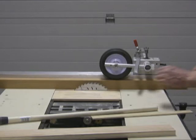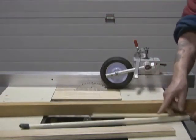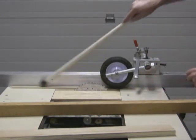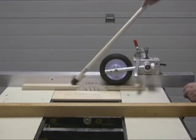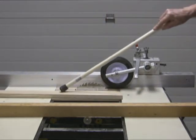During this demonstration the blade will not be powered up. Adequate use of the push stick will automatically adjust to different heights of material.